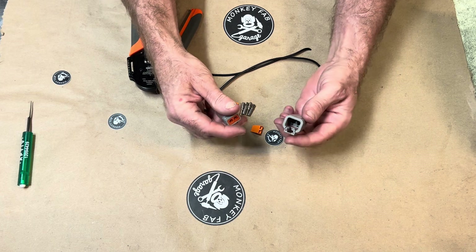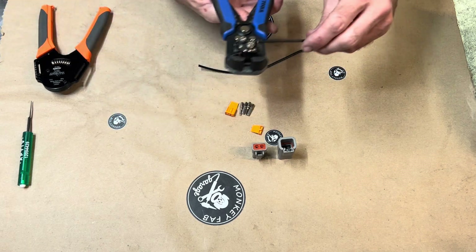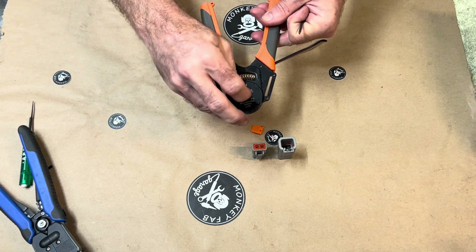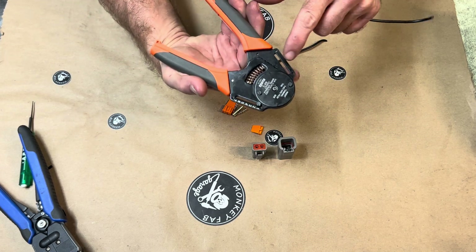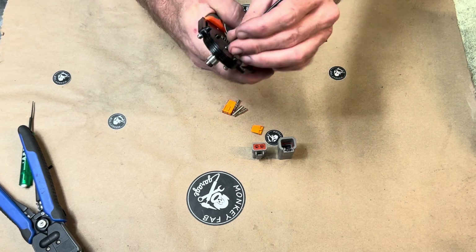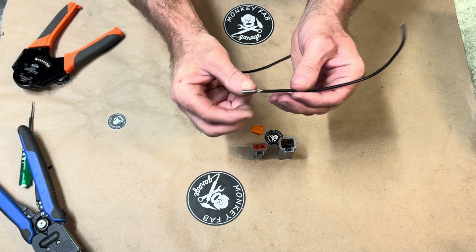These are good for getting power out and still having a connector if you need one. They're really simple to use, just like the Deutsch connectors. You strip the wire, put the pin in your crimpers. You're going to need special crimpers — they look exactly like the normal crimpers we have but they say size 12, so these are 12s and they're meant for 12 gauge wire.